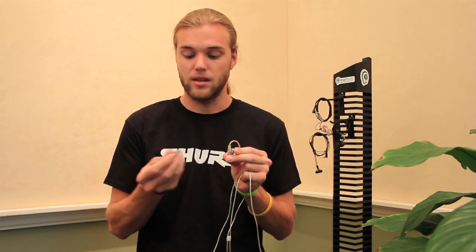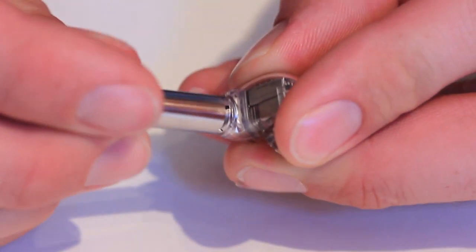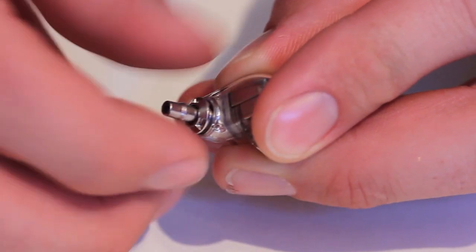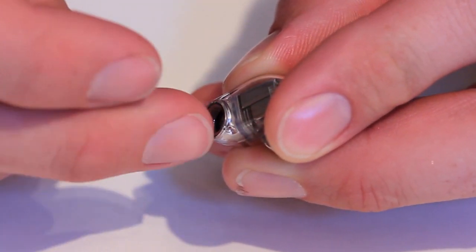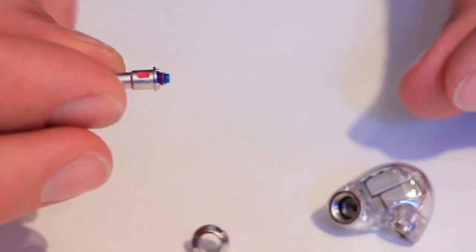Another unique trait of the SE846 is the adjustable high-frequency filters that you can put in the nozzle. It comes with a little tool so you can take off the metal ring and metal nozzle, and then inside you insert these little plastic filters. There are three different styles: the neutral one, which has a basic overall flat sound; a brightness boost one, which boosts from 1 to 8kHz — kind of a high-mid boost in the presence region; and a high-cut or warmer-sounding one, which cuts in that same 1kHz to 8kHz region.